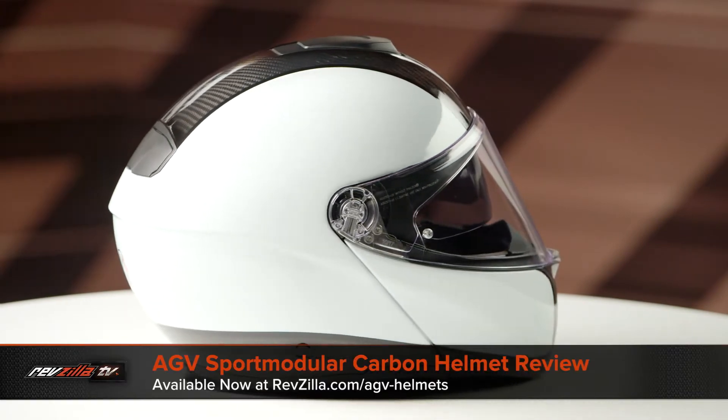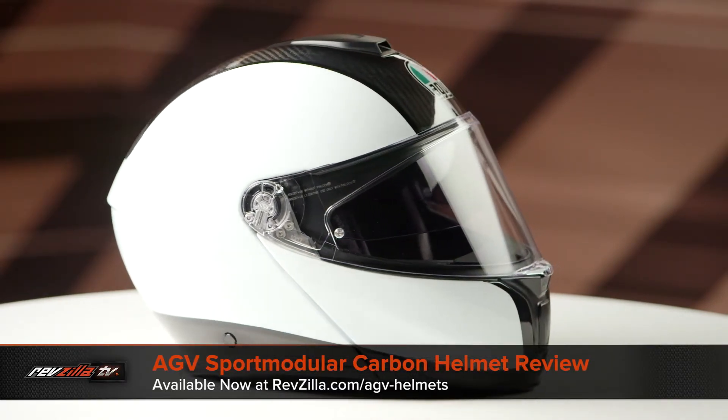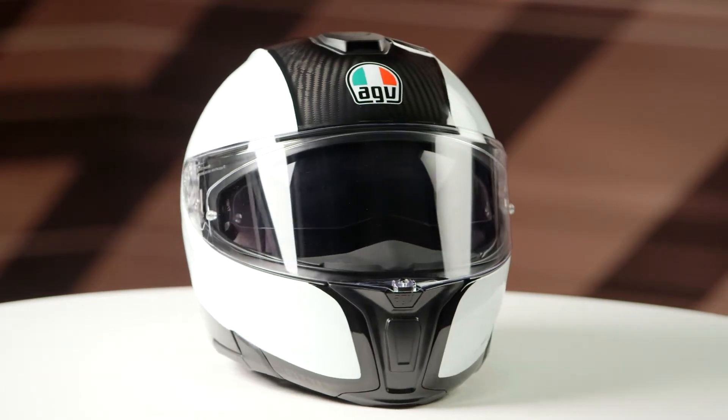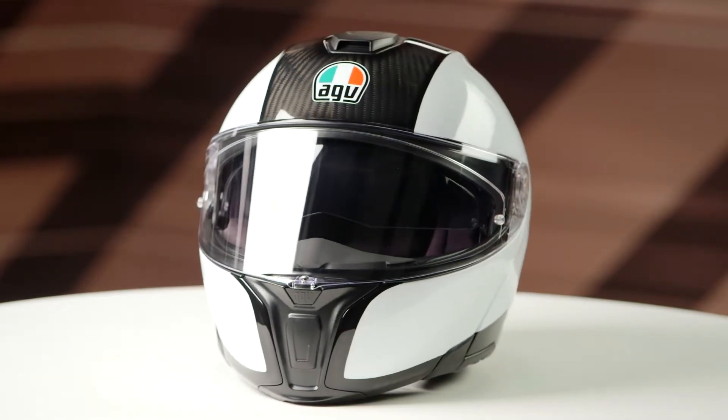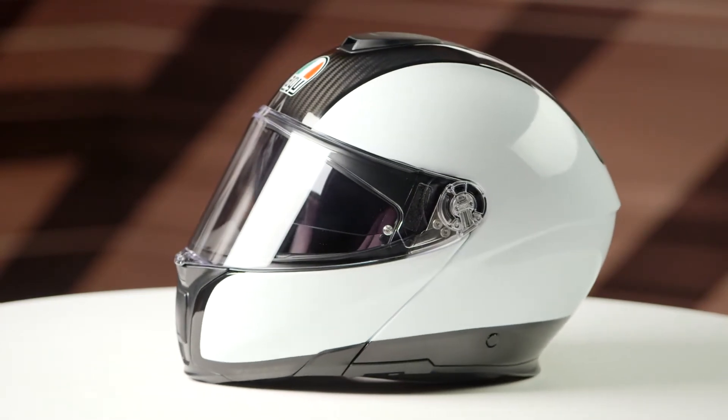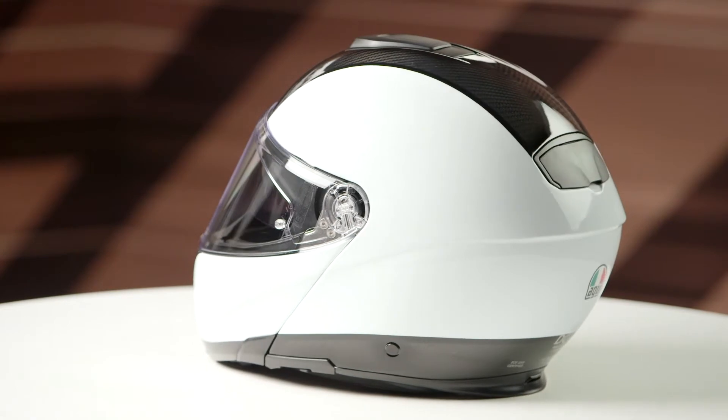On the table today we have the AGV Sport Modular Carbon Graphic. If you're not familiar with the AGV Sport Modular Carbon series of helmets, they are constructed using a full 3K carbon shell. They have an intermediate oval head shape, and they come in sizes ranging from extra small to 3XL, with three shell sizes and four EPS liners.